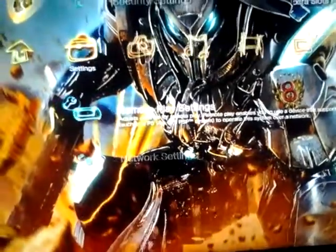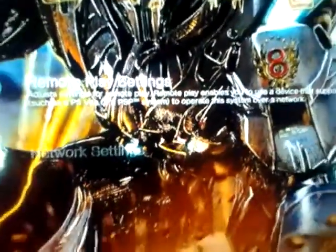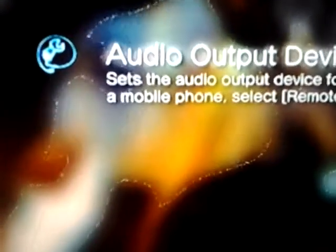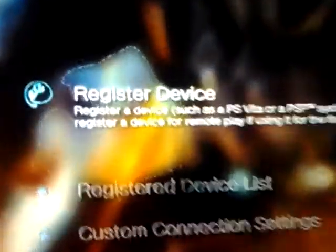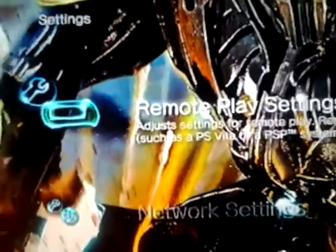We'll go to the settings and into the Remote Play settings for the PSP. To connect your PSP to your PS3 you have to register your device, which is a very easy process. Just connect your cord, go to USB mode, then go to System Settings and scroll down to Remote Play Settings.